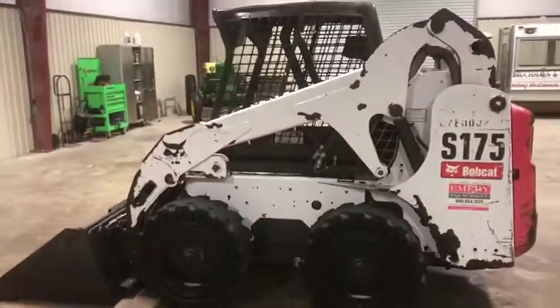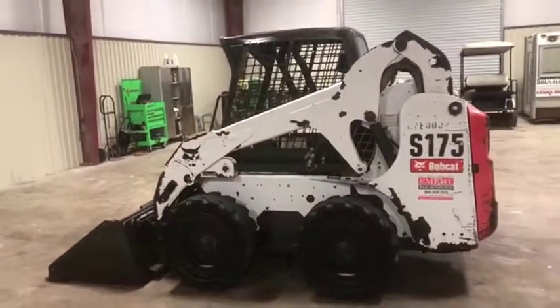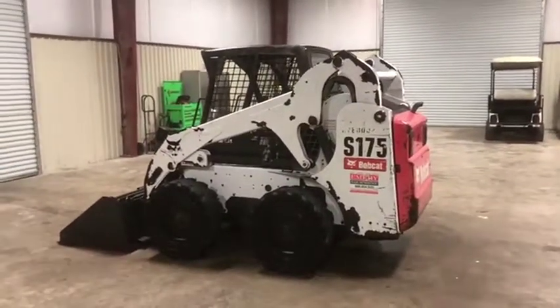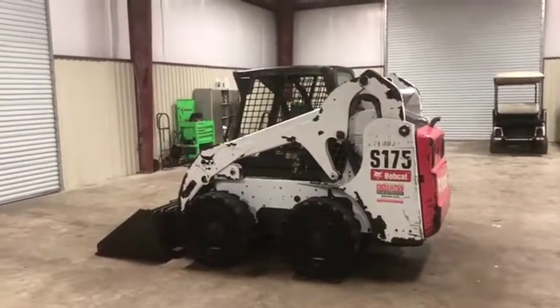It cranks up, it runs, it drives. It has around 2,600 hours on that Kubota 46-horsepower diesel engine, which we believe has recently been changed. I will get to that in my next video on auction time at Brookhouse Auctions.